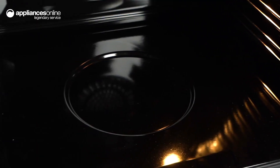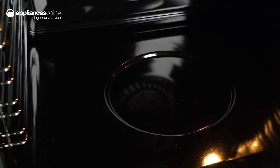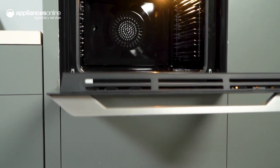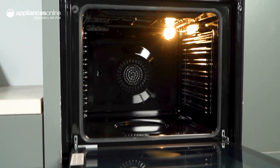After enjoying your meal, the last thing you want to do is think about cleaning your oven. With DeLonghi's HydroClean feature, everyday maintenance is quick and painless. This uses moisture to remove light soiling, which can be easily wiped away after the program.